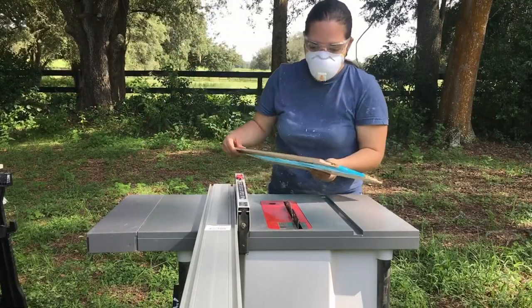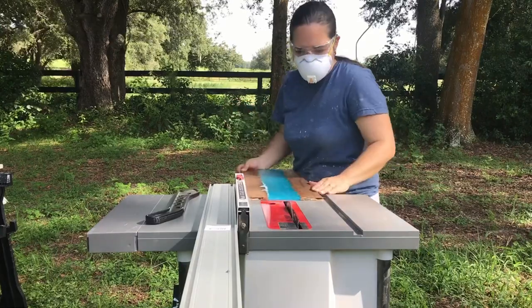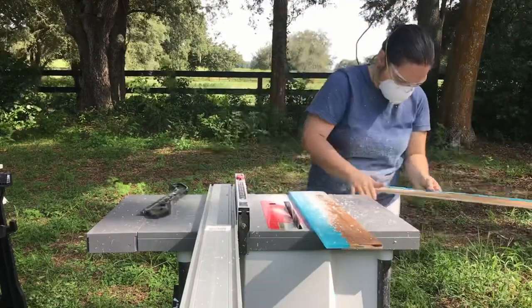I have the table saw set up to cut this right through the middle. You want to make sure that you use a fine blade — right now I'm using a 60T. The finer the better, as this avoids chipping the resin and makes it easier to sand.